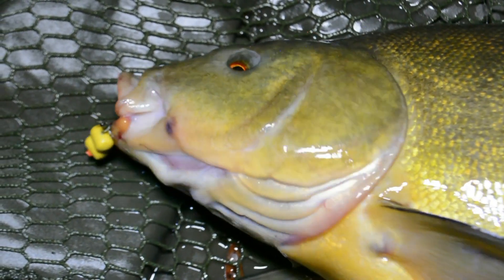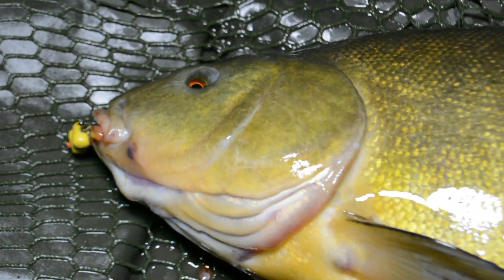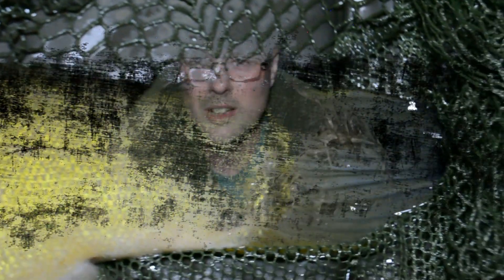Just caught my first tench of the session, literally been in five minutes. Lovely tench, probably about three to four pounds, and that was on the popped-up wafters. There's the tench — looks like about four pounds — you can see the two wafters hanging out of its mouth. Nice female, about four and a half pounds from a local park lake.